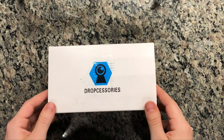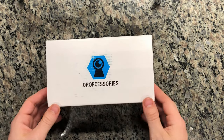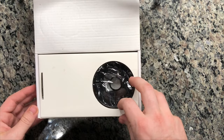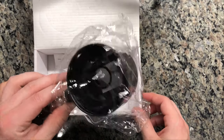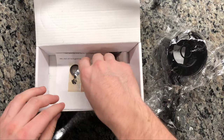Alright guys, so here it is, the Dropcessories Nest Outdoor Camera Case. It doesn't come in any wrapping or anything, it's going to be pretty easy to open here. It's got a nice little cover here on the front to keep everything in place while it's being shipped. The product itself is going to come in this nice plastic wrap to prevent it from getting scratched during shipping.